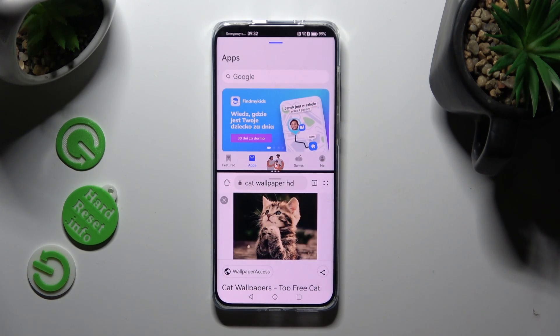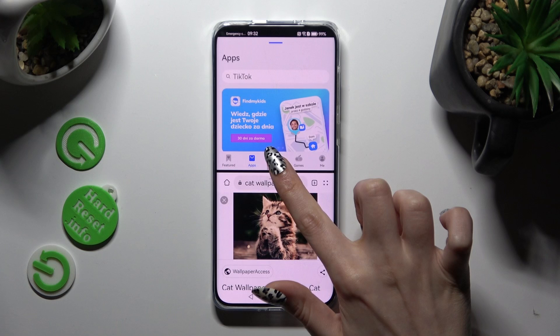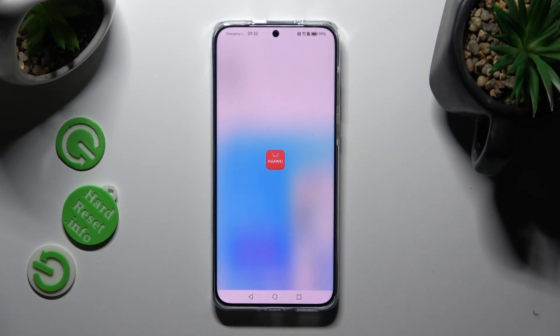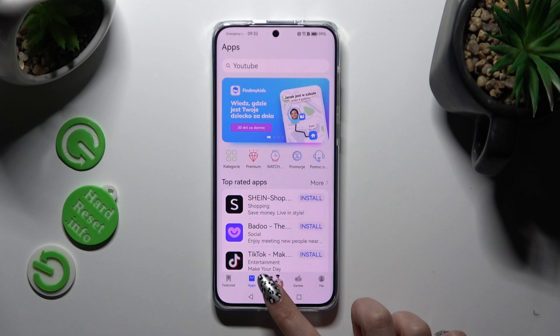If you wish to go back from this mode, drag the first app upwards or downwards and click on the Home button.